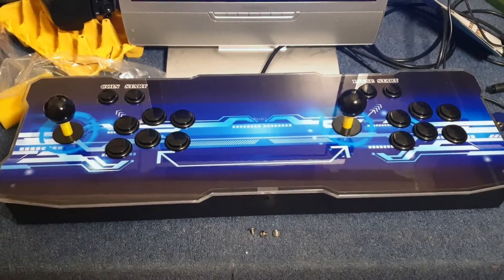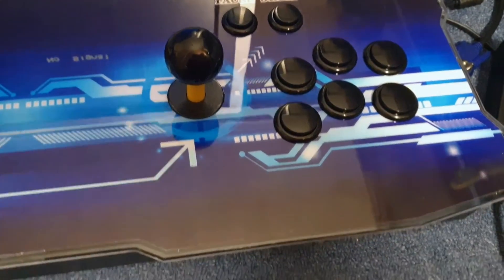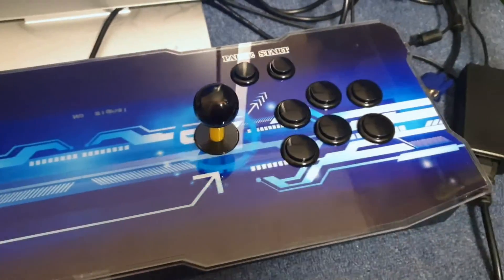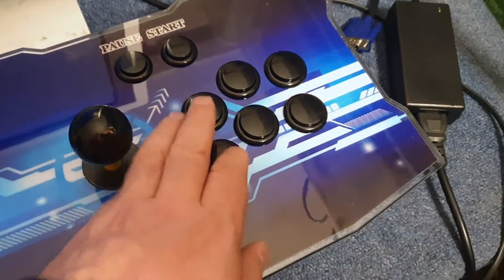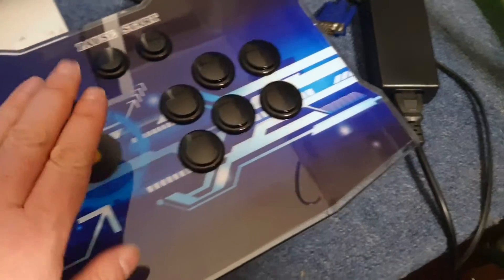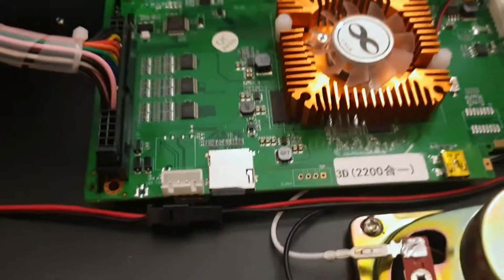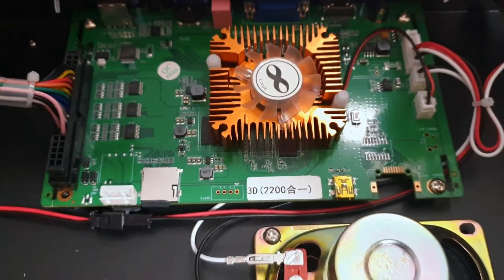This is my new toy - a Pandora X treasure box arcade cabinet. It has multi-button micro switches - they're all clones, not originals - but inside they're all proper micro switch buttons and a proper micro switch joystick. There's the motherboard. It works extremely well and I'm very happy with it.